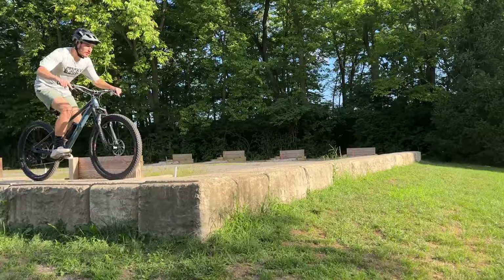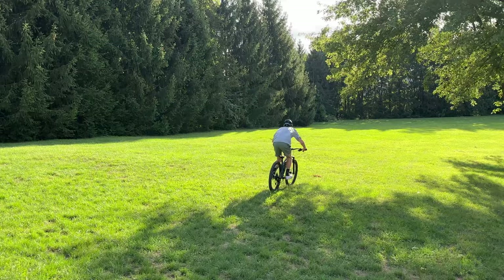Option A would be to swap the 140 air spring to a 150 air spring, effectively making the fork a little bit longer and bringing the front end up. This is pretty cheap to do but a good bit of work and a little messy. Option B would be to get some high-rise handlebars — I'm thinking about doing that anyway, probably around 50mm rise or something in that ballpark. Option C is to do both. Let me know if I should do option A, B, or C, or drop an option D down in the comments.